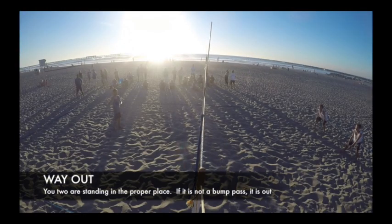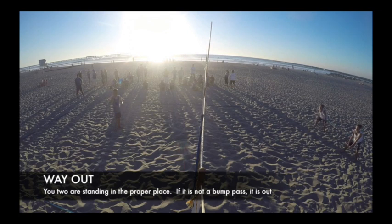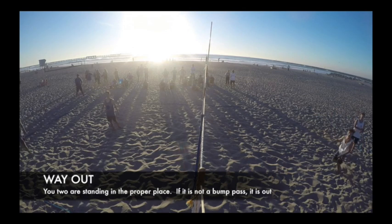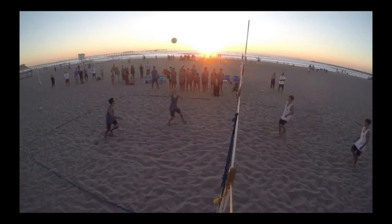You guys are in the right position on the serve receive. If it comes out above your head, above your bump set, it's out. These are way out and they had a little serving run where you guys were dealing with a lot of tough serves, but most of them were going out. Just keep that in mind — if it's that high, it's out, it's way out.